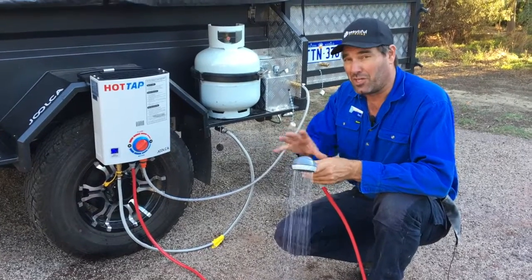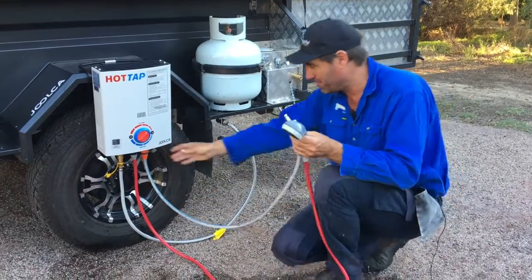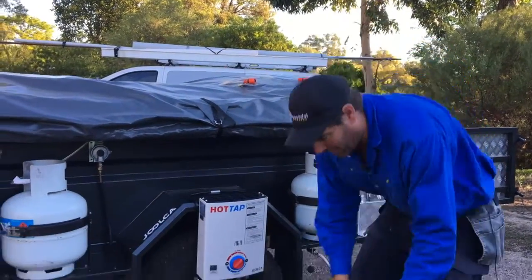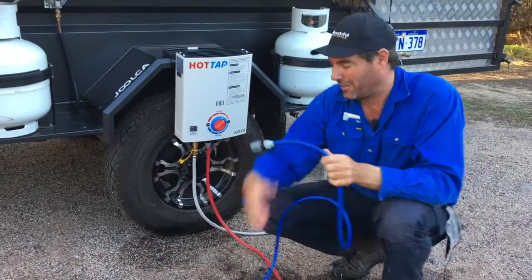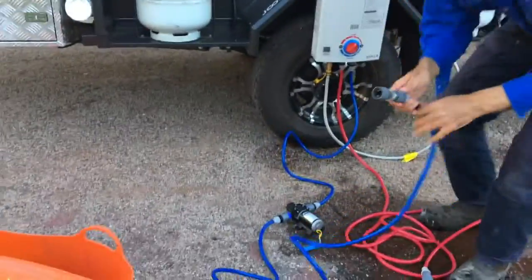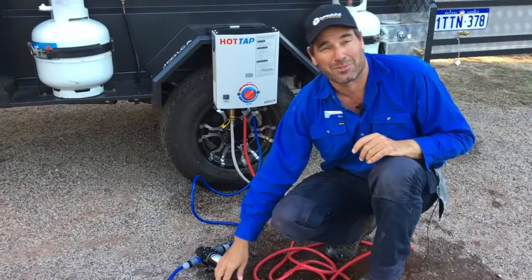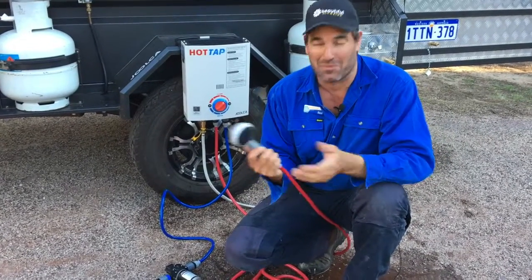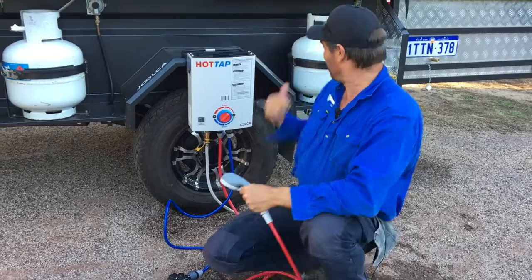If you don't want to use your tank water for showering, just unplug it from the camper water, take your hose out, and most of you have got the little flow tap pump. The outlet clips straight onto the inlet of the Julka, and on the other end — the inlet of the pump — you'll have a filter. Fill up your jerry can or your red bucket, chuck it in, make sure your pump's connected to power, turn it on and it'll start charging. Then you can shower using creek water or water that's not fit for drinking but plenty for showering — just shower until your bottle runs out and then swap it over for the next one.